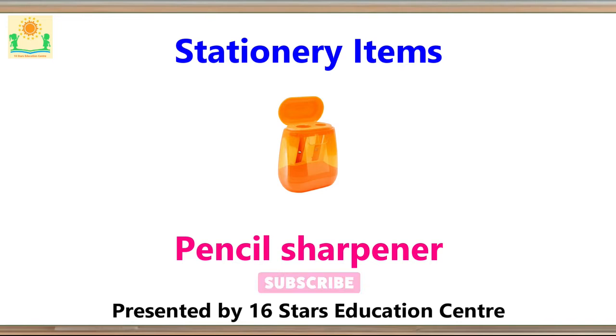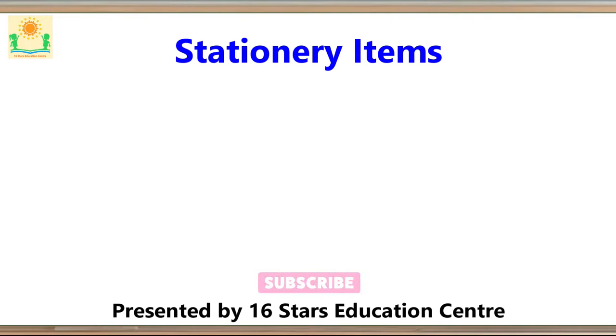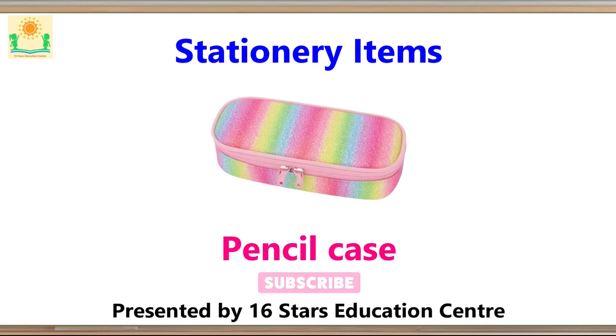Pencil Sharpener. Pencil Holder. Pencil Case.